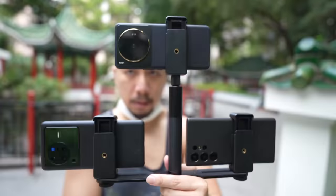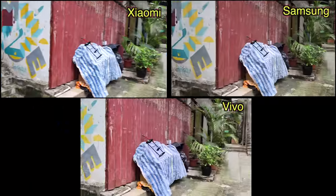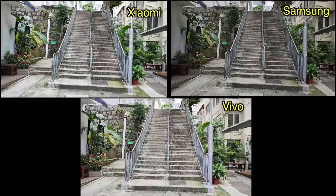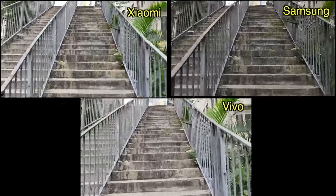Due to the nature of my setup, the stick I'm holding right now means the Xiaomi 12S Ultra is a little bit higher than the other two phones, so the framing is not exact — I apologize. Let me go up these stairs, going up kind of fast to see stabilization.